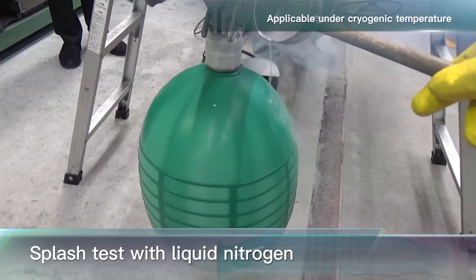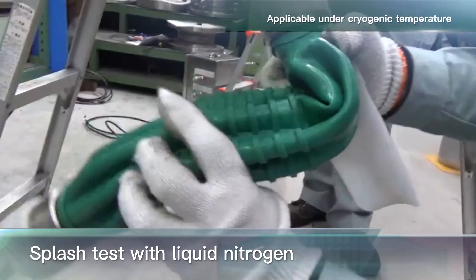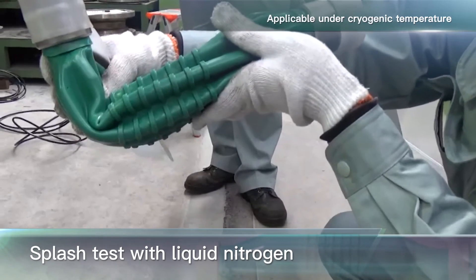The allowable bubble volume is 150 milliliters per minute, but only a slight amount of bubbles are confirmed. Just in case the balloon contacts liquid gas instantly, a splash test is conducted. Liquid nitrogen is poured onto the balloon body, and there were no problems with the test.